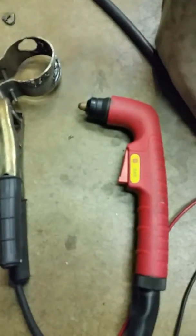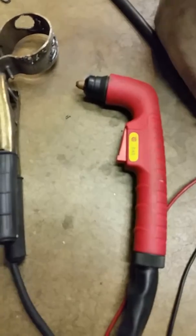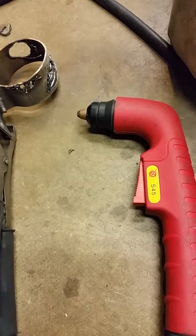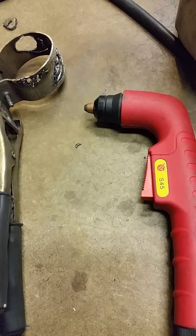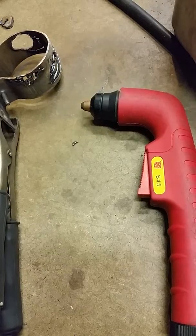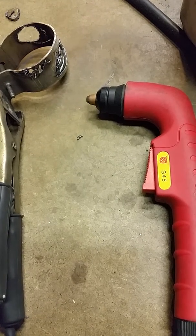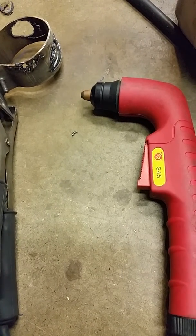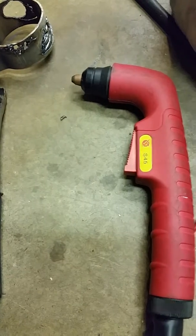I've determined that an S45 blowback torch is not 100% compatible with this plasma cutter. With these tests, I've kind of proven that this S45 blowback style torch is not compatible with this Marquette 12150 plasma cutter, because what it does is the air pressure starts first, it blows back the electrode from the sheath of the torch, and that prevents the third relay from kicking in.